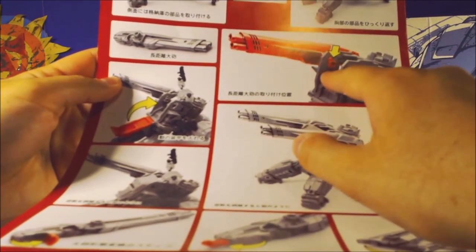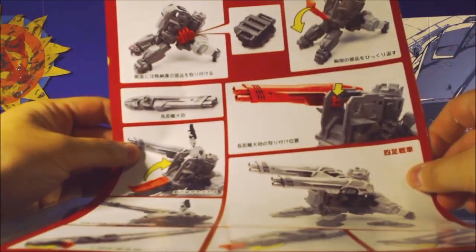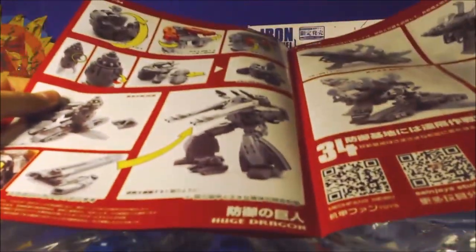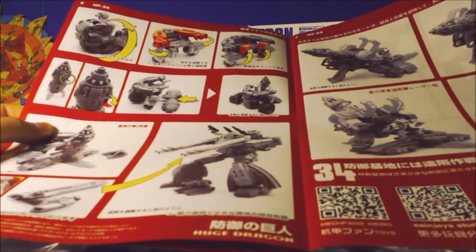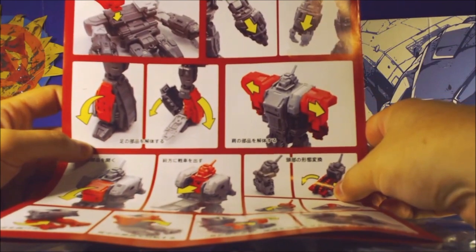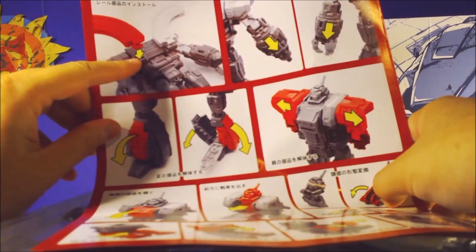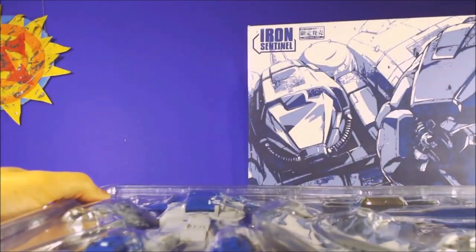Here's how you hook the guns in - they hook in a different way than we're used to with the Diaclone stuff. Maybe it was a second thought; they didn't originally think they were going to do that. Lots of instructions - I'll get into these at some point and figure out how to transform it all and try to do a video on that. We can clip the train tracks on anyways.